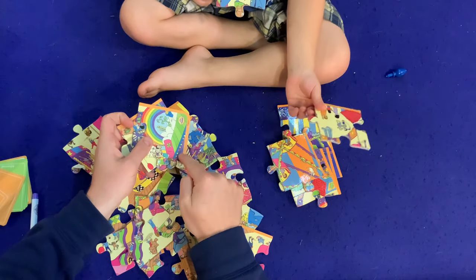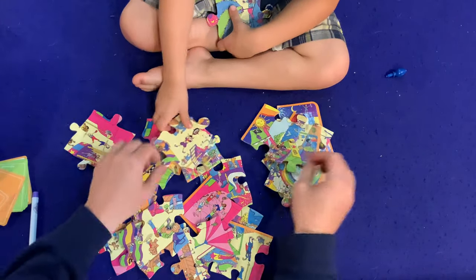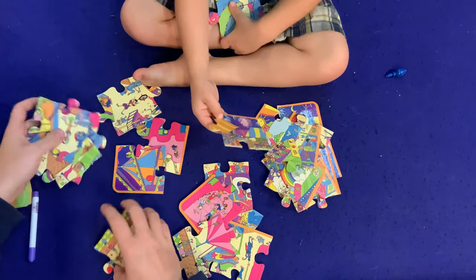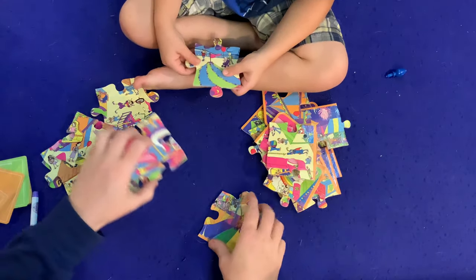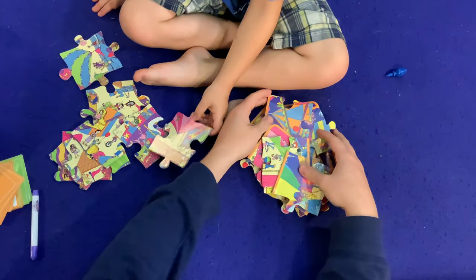Outside. Outside. Yep. Nope. Hmm. Orange part of it — oh there's orange. Oh there's a corner piece. Orange. All right, so we'll put all the non-edge pieces over here and work on the outside ones. Let's work on these ones.